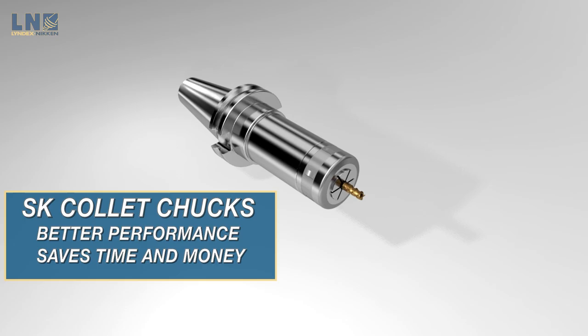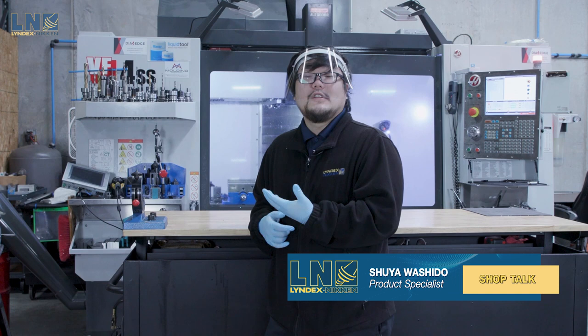That's it for me on the SK collet chuck. I'm Shuya. Thank you for watching Shop Talk. If you like this video and want to see more like this in the future, please like, comment, and subscribe to the channel. Thank you guys for watching.